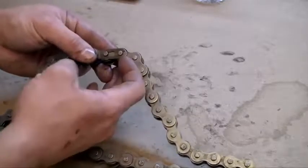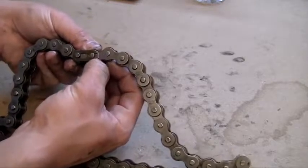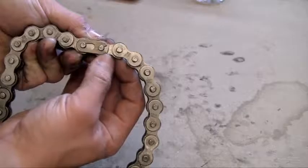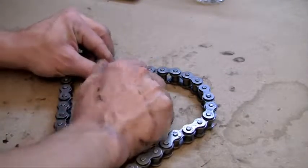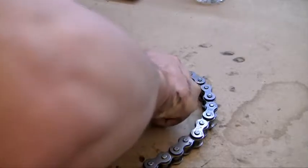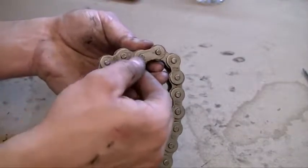First, you have to remove the top clip. On one side of the clip there's an opening — it kind of looks like a mouth. Push it away from the opening and it's going to unlink. This is always kind of a pain to do. All right, there we go — the clip is now removed from the links.